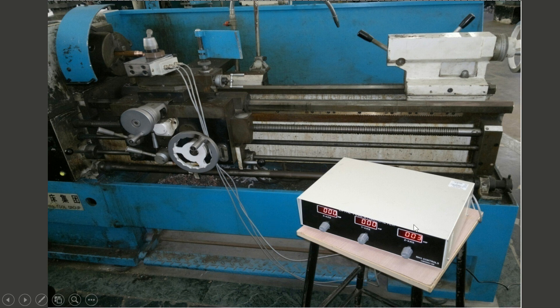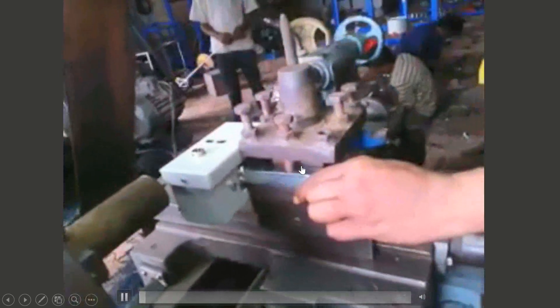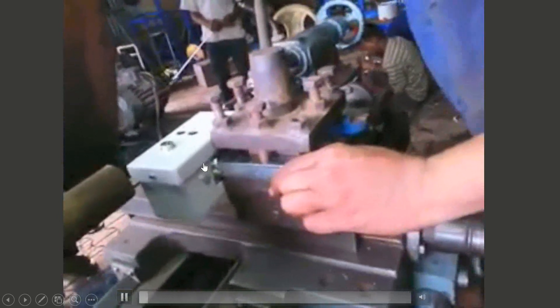This transducer is connected with the LED display. There is a linked video showing how it is attached on the lathe and how we can measure the forces. Here is how it is set over the tool post. Although this transducer is a different type, the application is the same.